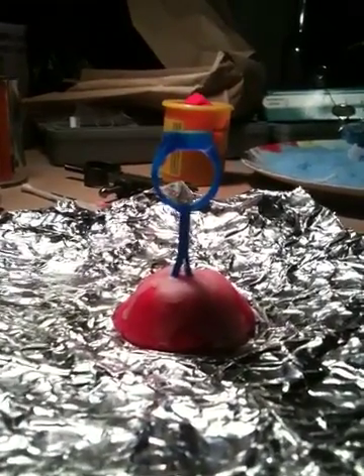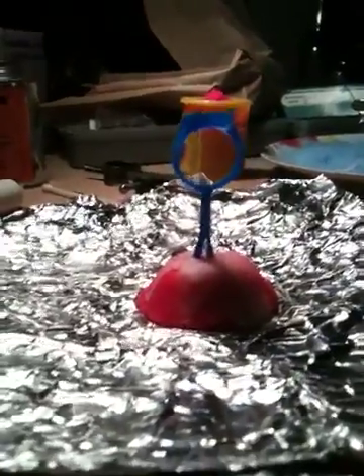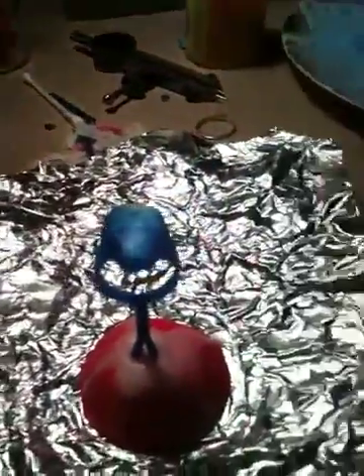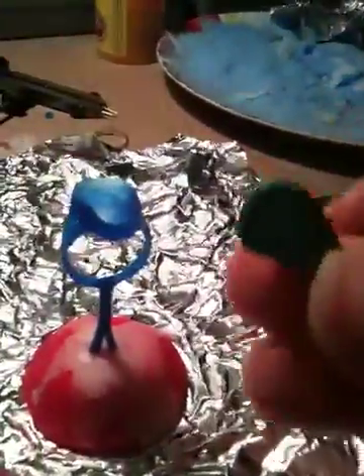I'm going to do some steam casting. This is my first time. I found somebody on the internet and kind of had some instructions. I'm going to explain what I did here. This is my wax ring that I made for a piece of turquoise that I found on the beach.